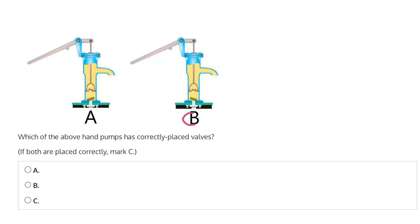In B, we can see, again, top valve closed, bottom valve open. And this is what we would expect to see when the lever is being brought back down — when the piston is moving back up, water should be sucked from the ground, and to do so, we need this valve closed and this valve open. So, B has correctly placed valves, and therefore, B is the correct answer.